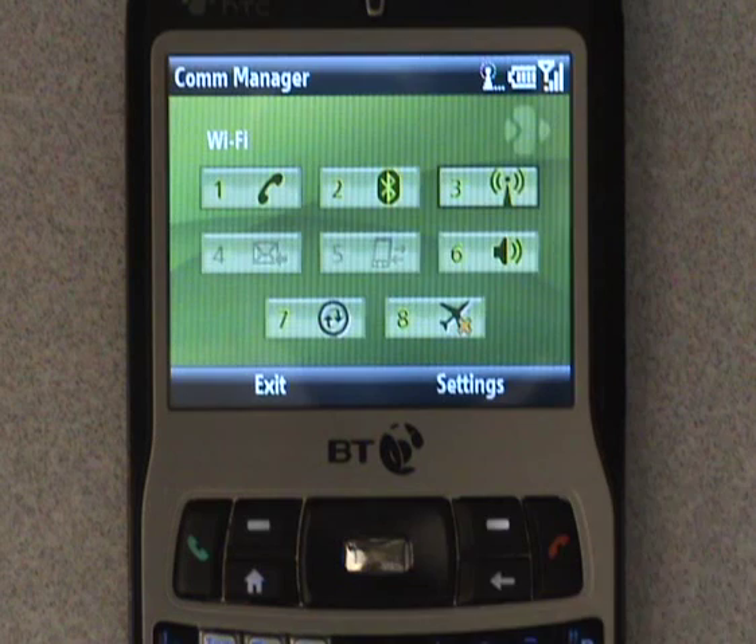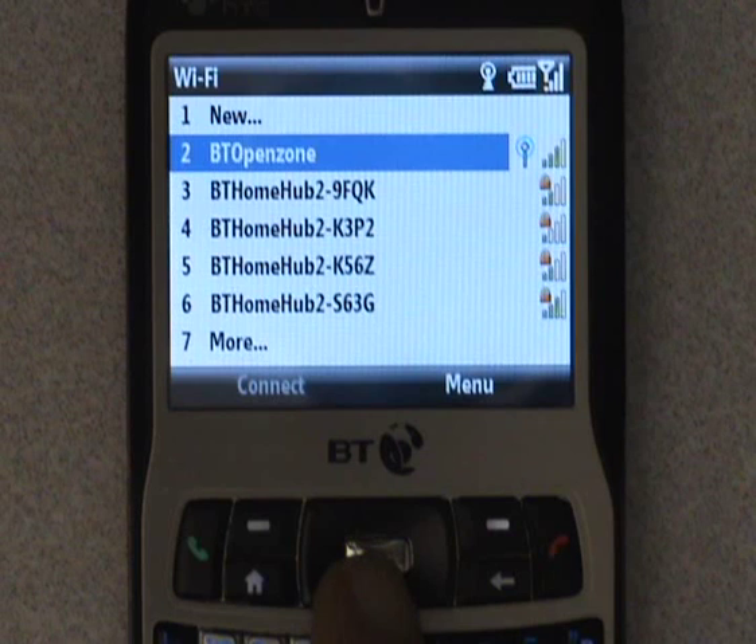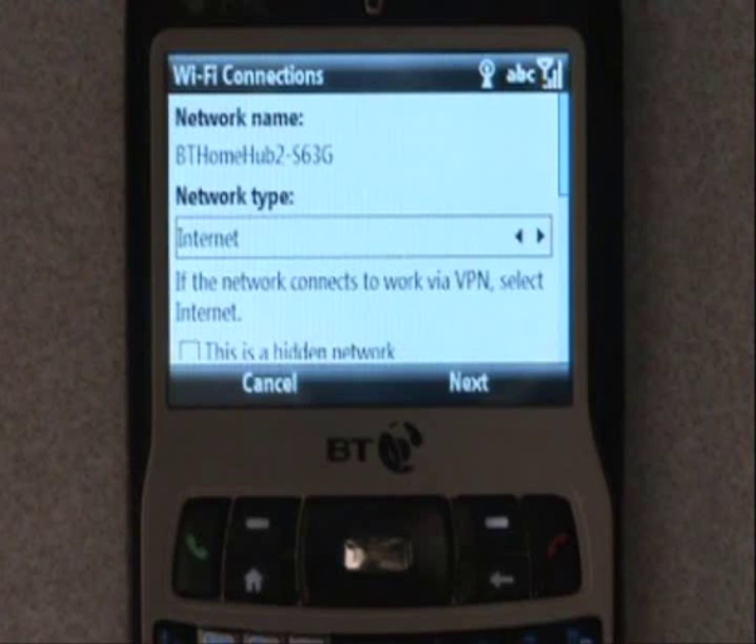Go to WLAN Settings and select WiFi. This will show a list of wireless networks the handset can see in range. Highlight your chosen network — in our case a BT Home Hub — and press Connect.